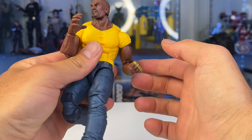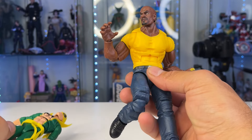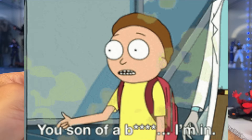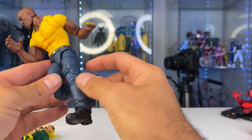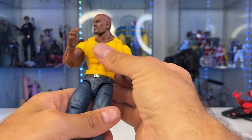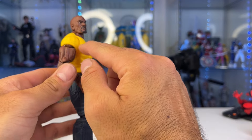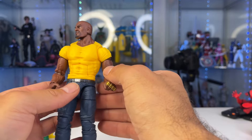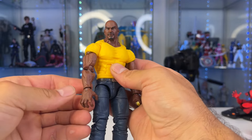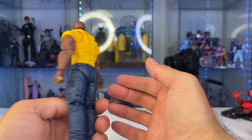So we have Luke Cage right here, and what really sold me on these guys was the upgraded articulation. When I saw that they gave him the butterfly joints, that's pretty much what sold me on this. You're going to see it's similar reused body parts, but updated in a really nice way. I'm loving everything so far. This guy was much needed. I feel like this could be, at least for a little while, the definitive Luke Cage.